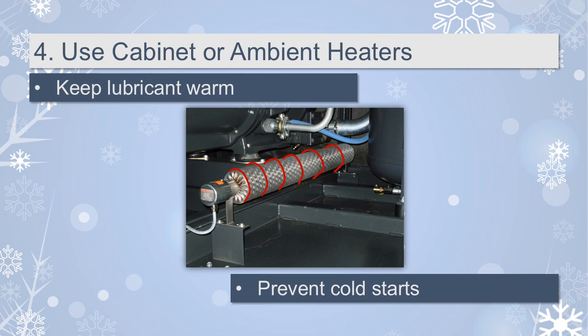If you already have a cabinet or ambient heater installed, check to make sure they are functioning properly and adjusted for the lowest allowable operating temperature recommended by the compressor manufacturer.